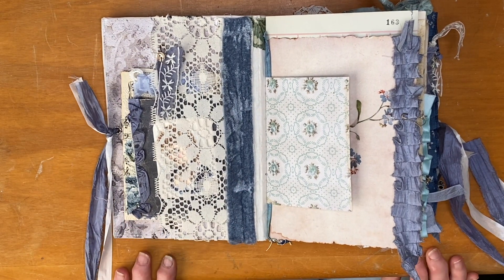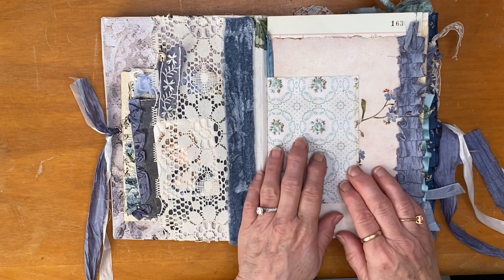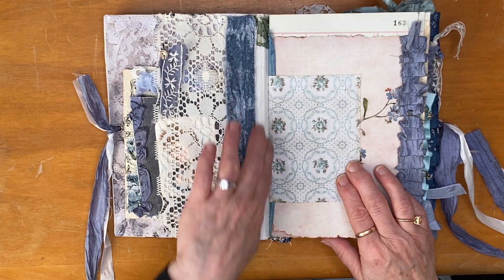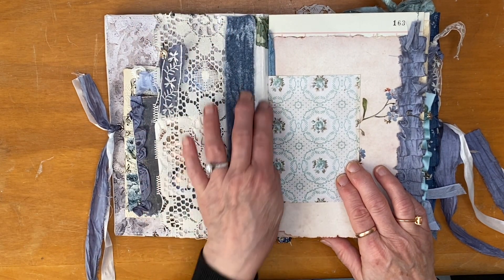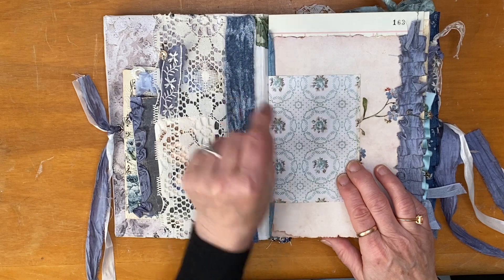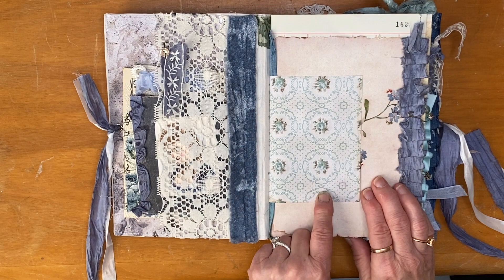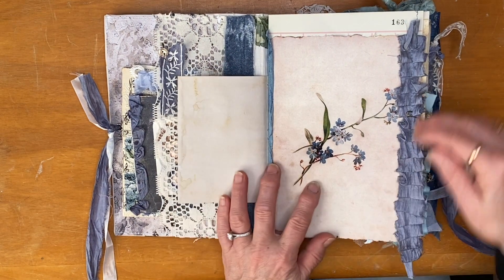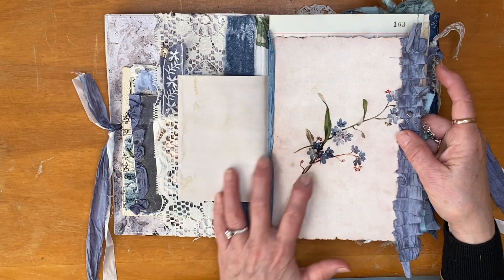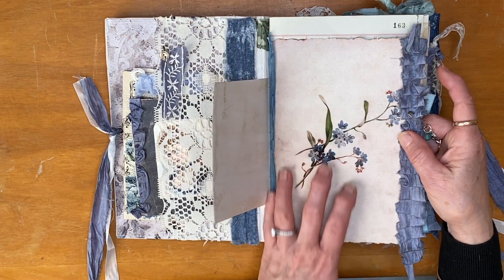There's always loads of journaling space in my journals — that seems to be the way I make them. The spine is reinforced with a special reinforcing fabric with the tapes and some fabric. This is a Tim Holtz wallpaper which I've coffee-dyed on the back. This is an image from the Graphics Fairy and it has got some seam binding there.